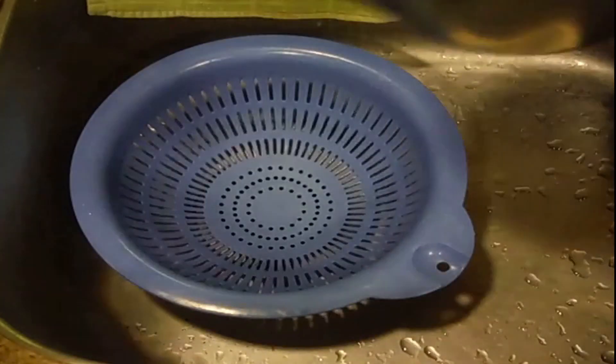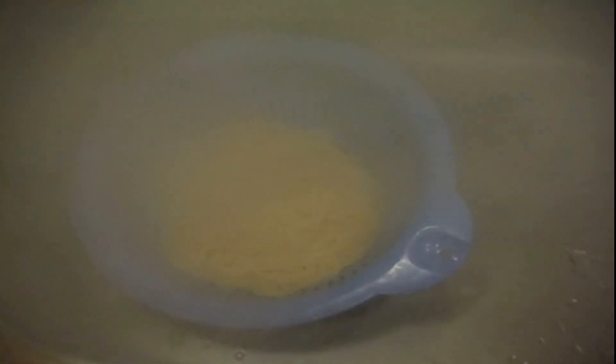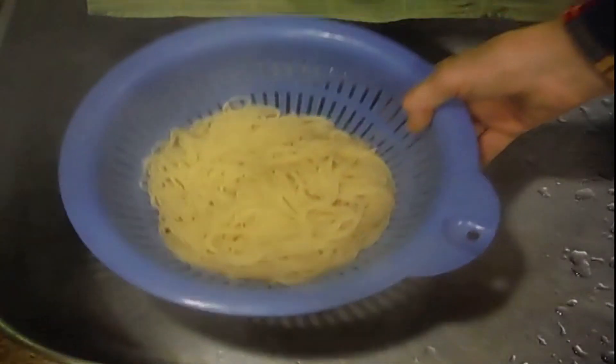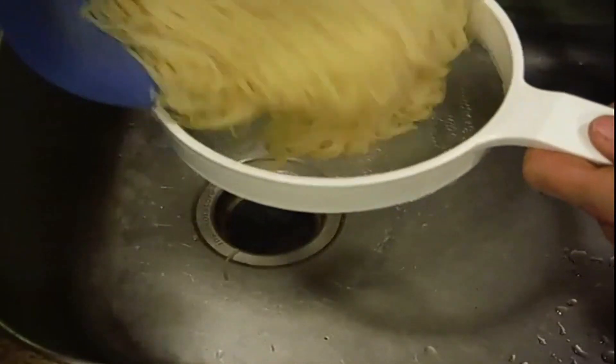The next part is to drain it. I have this blue strainer — just pour your Angel pasta in it. You don't want to stir it too much because your Angel pasta will come out the bottom. Just carefully leave it there. If you're worried, use a metal screen and transfer it to the metal screen.